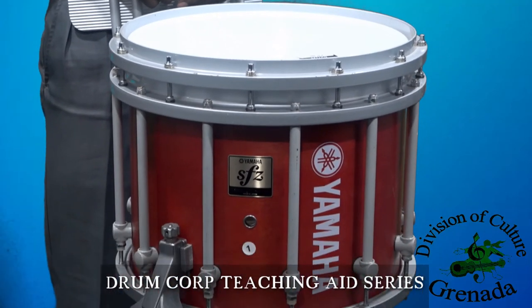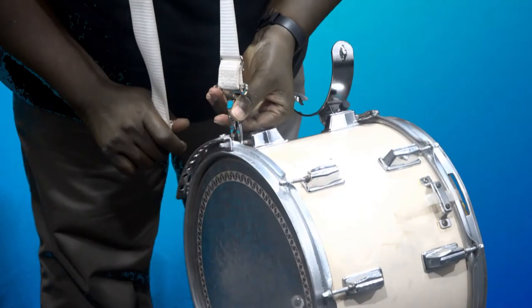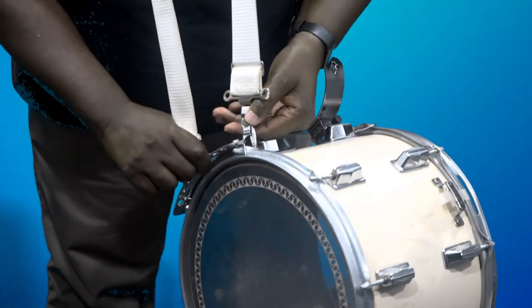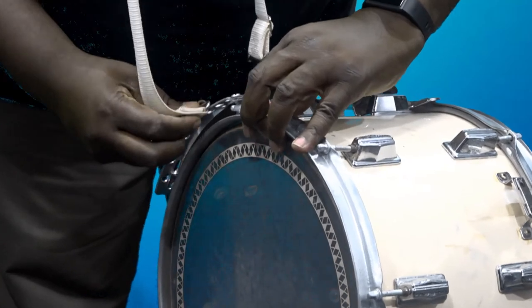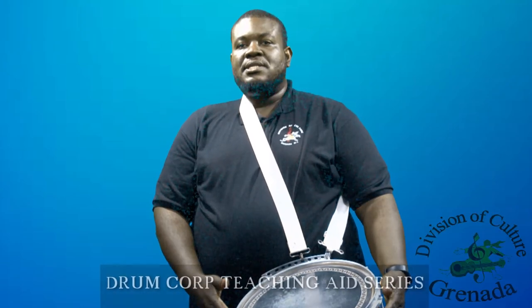The proper strapping up and maintenance of your drum. Adjust the strap to its required length to suit your preference. The sling or strap goes over your right shoulder. The hook should be in front of you, and the clip should be behind you. You would look and feel uncomfortable if the strap is worn on your left shoulder.